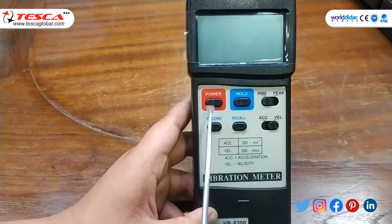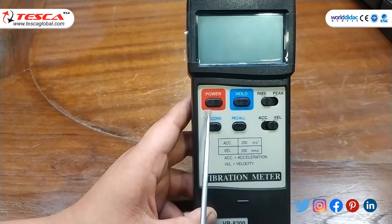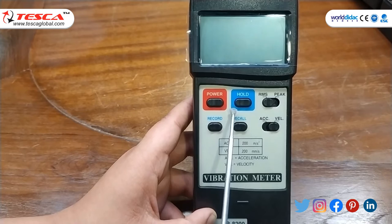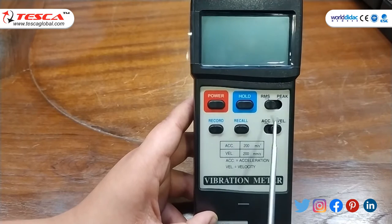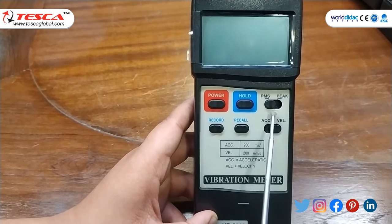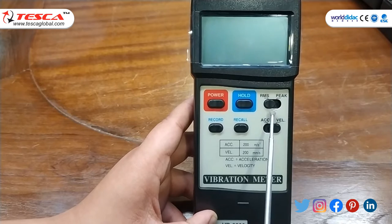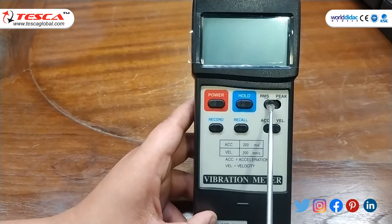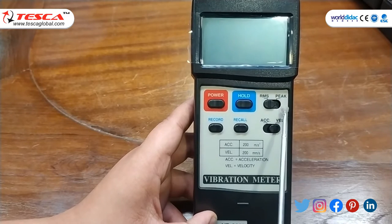Now talking about the vibration meter controls: this is the power on/off button. This is the hold button, which is basically used to freeze the desired reading. This is the RMS and peak toggle switch — push to one side for RMS value, and move the knob to the other side for peak value.